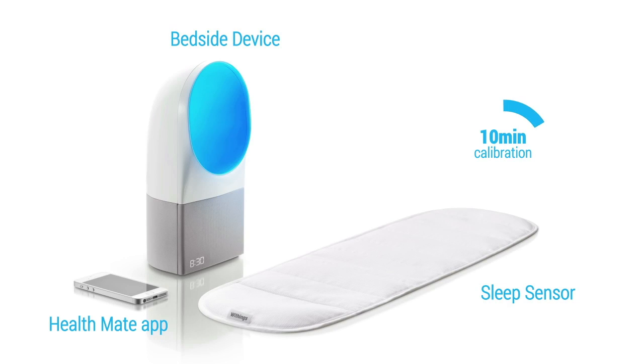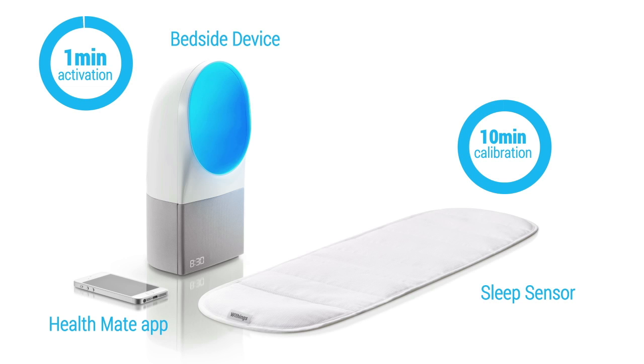The sleep sensor will take around 10 minutes to go through the calibration process, while the bedside device will boot in one minute.